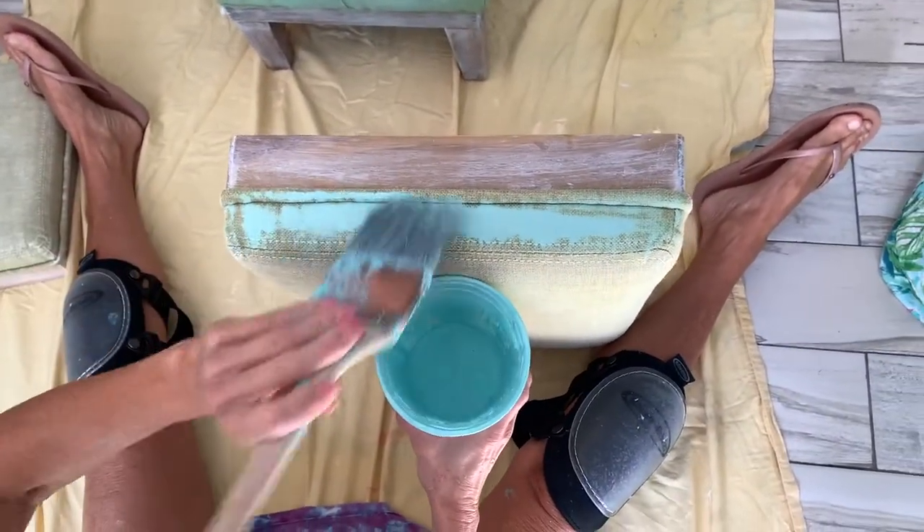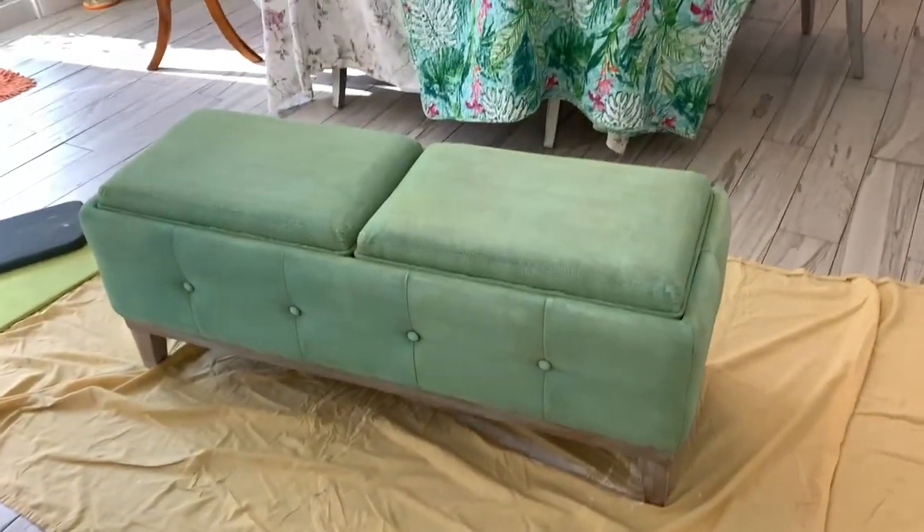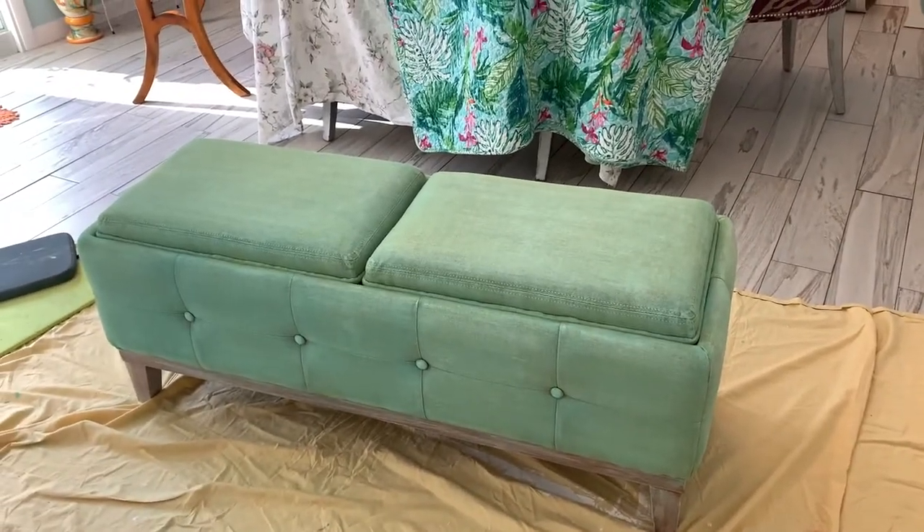It looks good. Doesn't it? All right, so we've completed our project. Tell us about what you did here. I chalk painted it.